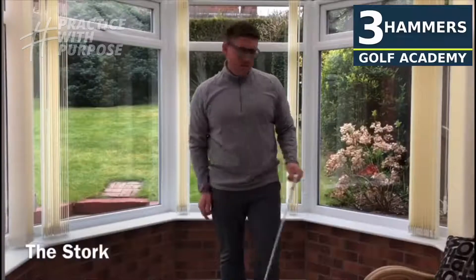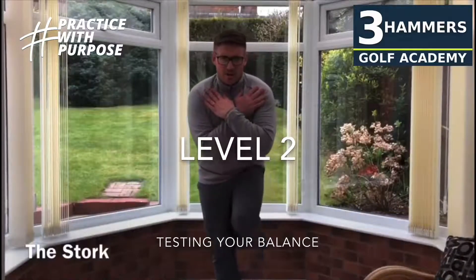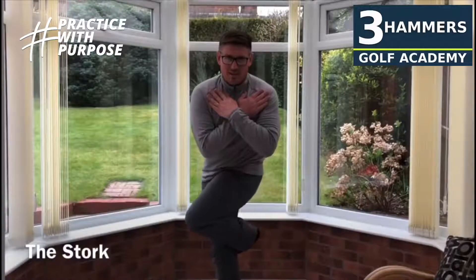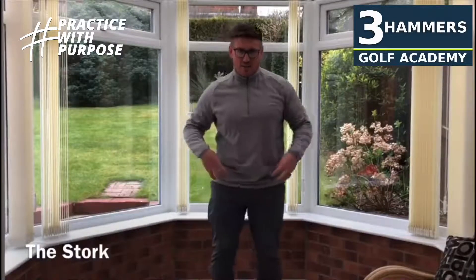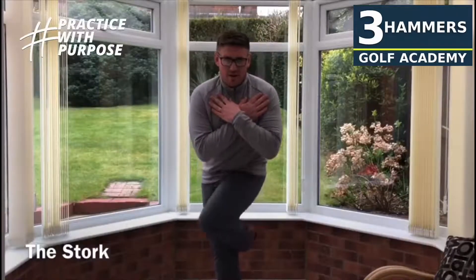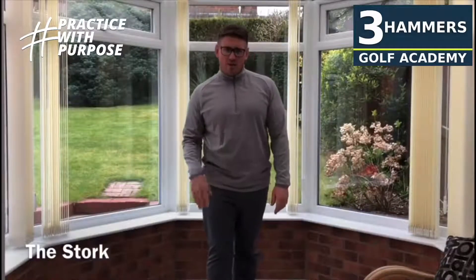That's level one. Level two — if you're okay with that, now really test yourself. Put your arms across your shoulders and get into that same position. This is a real balance tester, and it's really testing your ability to disassociate — can you rotate the lower half while not rotating the upper half? Left foot behind the right knee, turn across the front of your body. Give that a go on both sides for 10 to 12 repetitions.